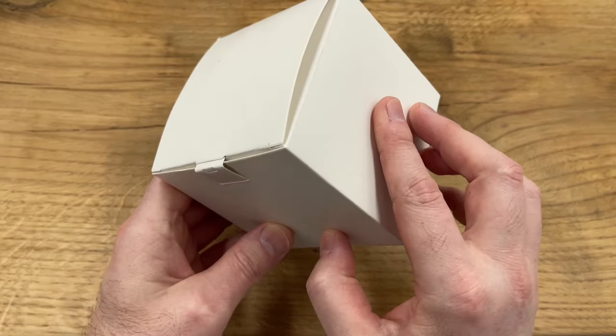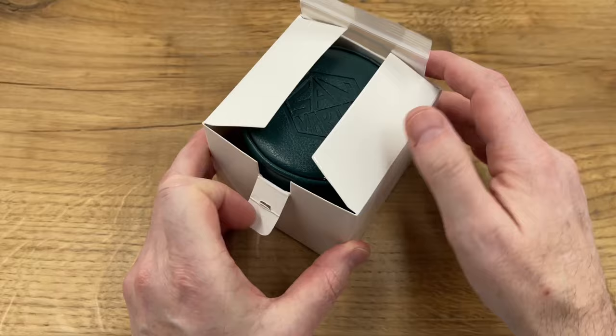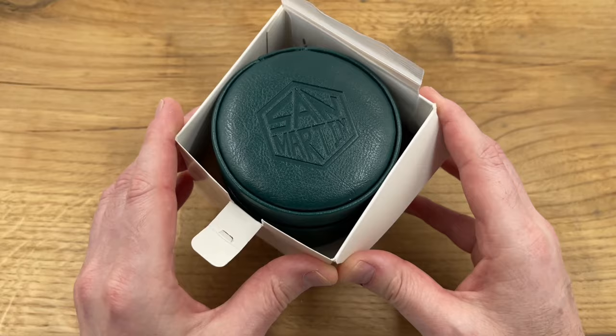Ahoy guys and welcome back once again to I Like Watches. San Martin have just launched a new GMT Diver, the SN0119 I believe, available in three different colorways.